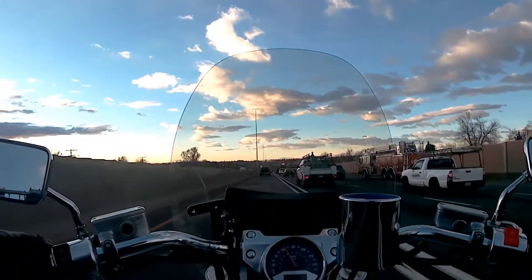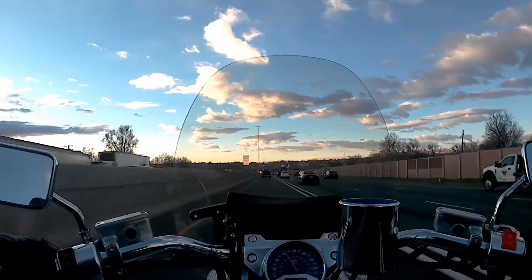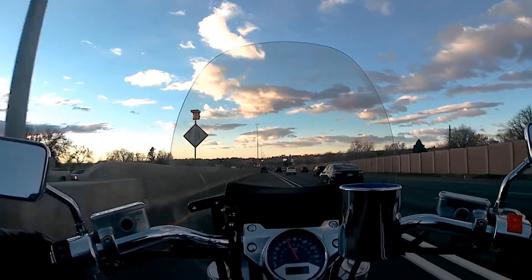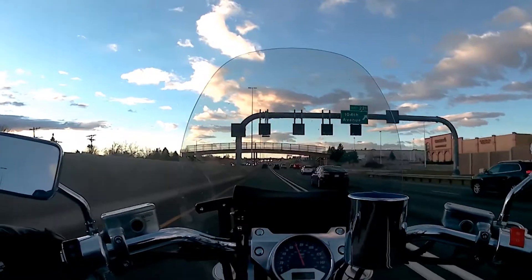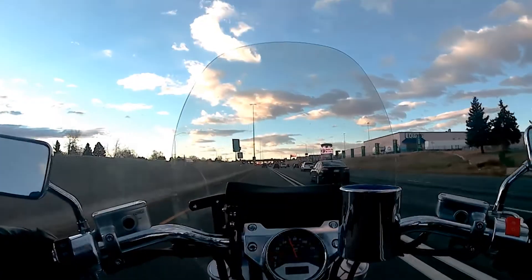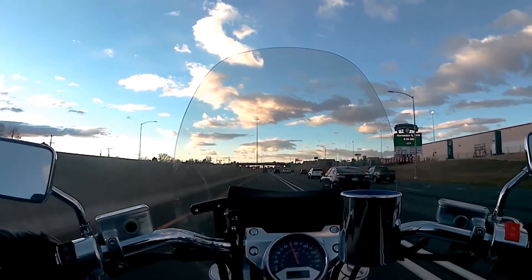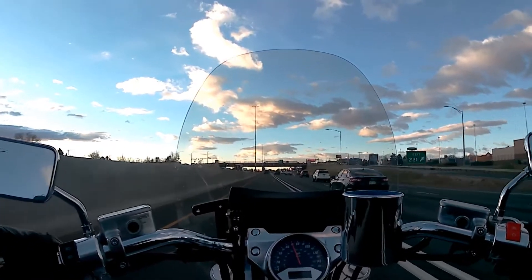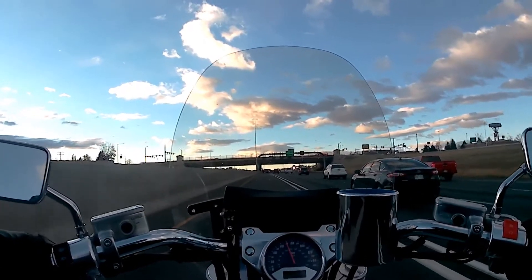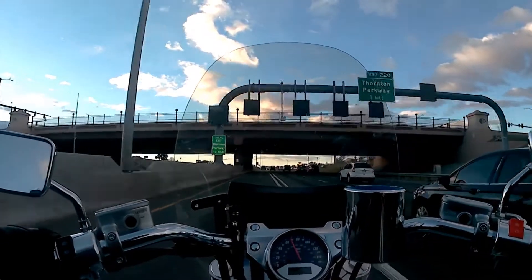Getting up there — going about 65 right now. Still can't feel any wind on my hands, can't feel any low temperatures. I'm feeling really good about these gloves and I think this was one of the best purchases I've made in a very long time. The quality, the build on these gloves — they feel really sturdy and really warm, really well insulated, and not to mention, they got heat.